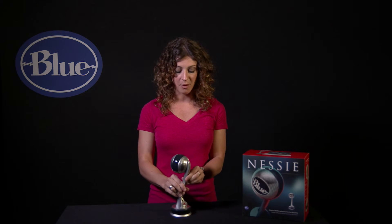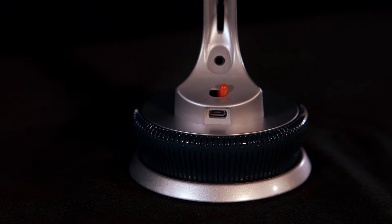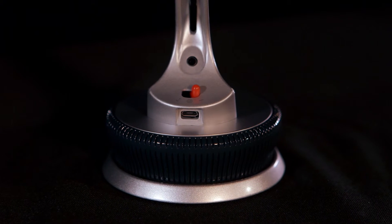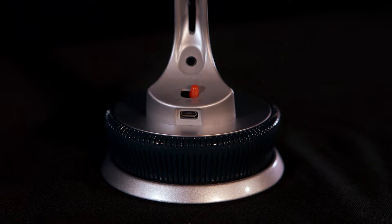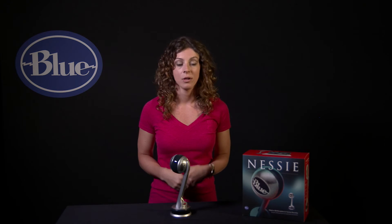Nessie also has three modes. It has a music mode, which has an exciter for acoustic guitar, instrument, or vocals to really pull out the detail and sparkle. Nessie also has a voice mode, which delivers that rich, full broadcast sound for podcasts or voiceovers. And a raw audio mode, which turns off the internal processing so that you can do your own post-production editing.